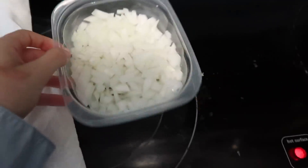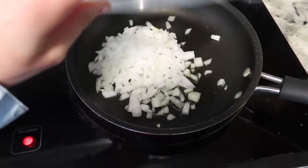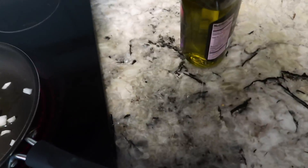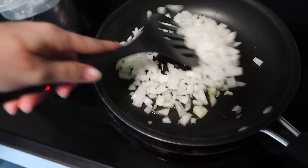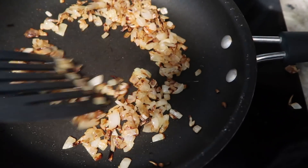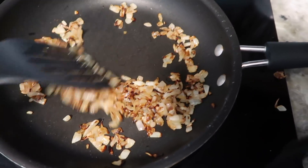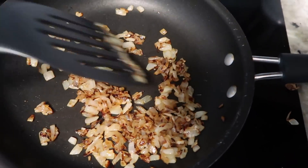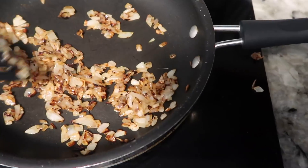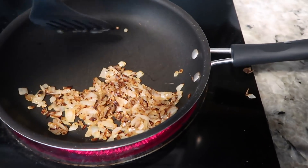Next step, I'm gonna be caramelizing these onions while Harrison goes to get me my two large McDonald's fries. Okay, I think they're done now. Onions shrink so much — like, how is this one onion? I should have got like five onions. I can just eat an entire onion — I'm like Shrek, I just have onions for snacks.